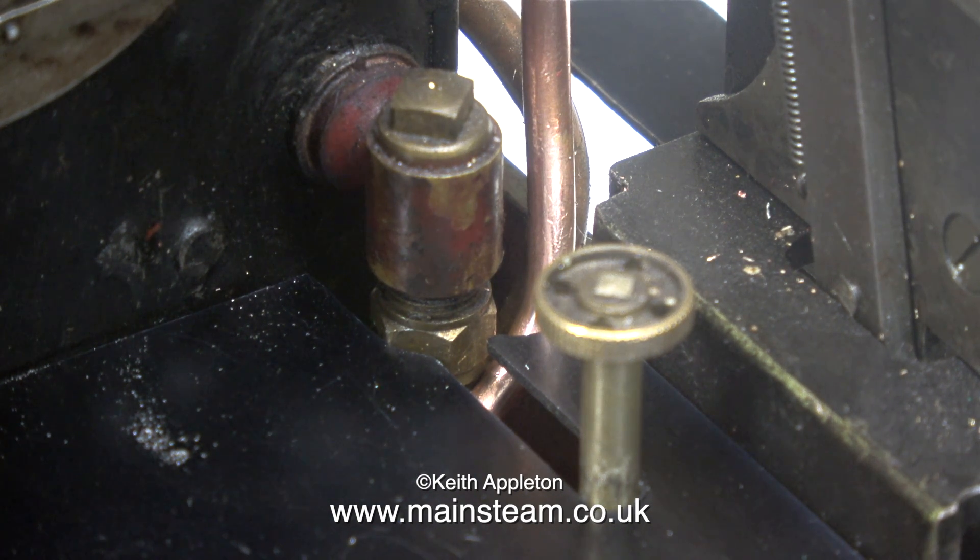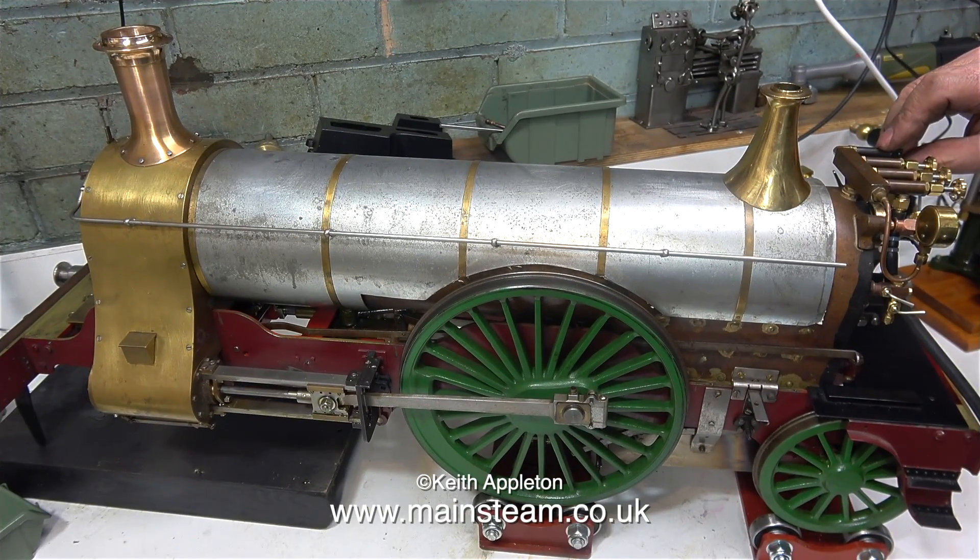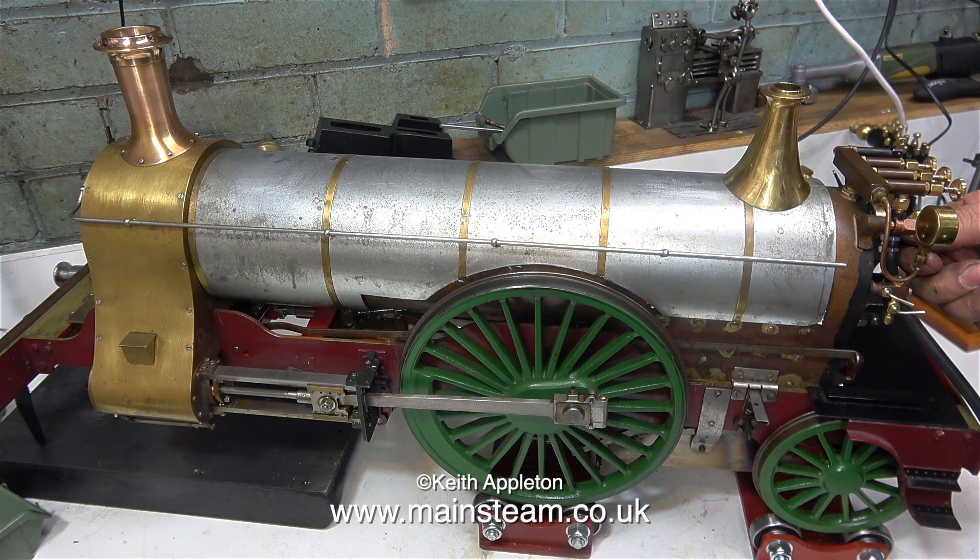I've pumped up the boiler to about 60 pounds per square inch of air pressure. Let's see what the whistle sounds like. It really is loud, and it has that typical tearing sound. No squeaky harmonics — this really will sound good when it gets steamed through it.